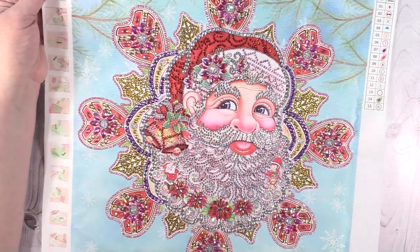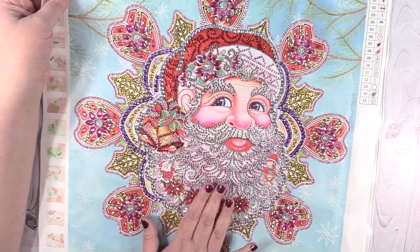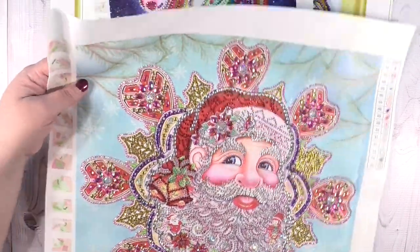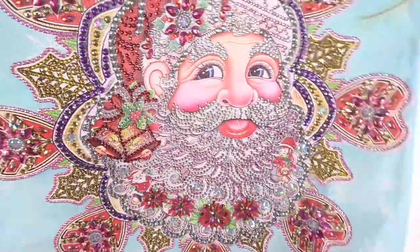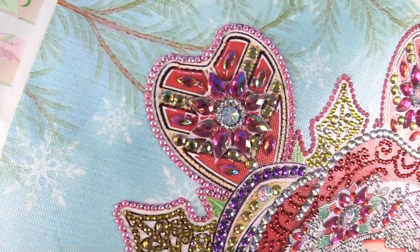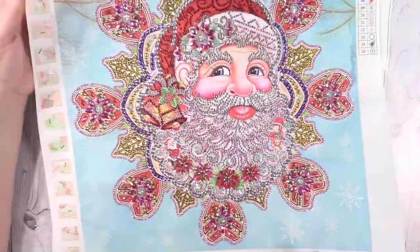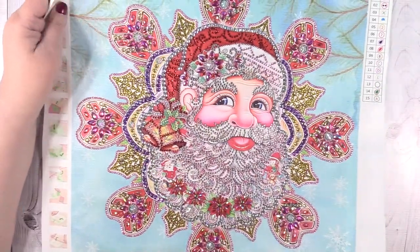Now I have a huge one — this is a 47 by 47. It's a partial, so only the rhinestones you see are placed; the rest is actually printed on the canvas. Look at the sparkle on this one — it's done with special rhinestones, you can see the different shapes. They're all super sparkly and awesome. That's my giant Santa, and this was a ton of fun to do — I love the rhinestones.